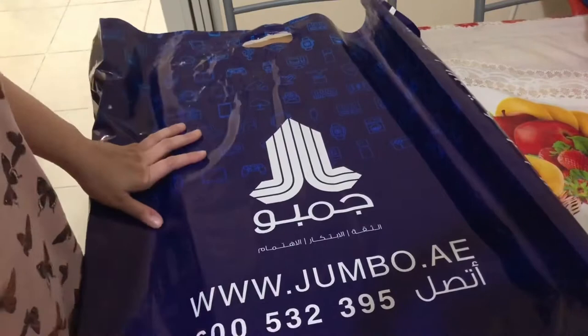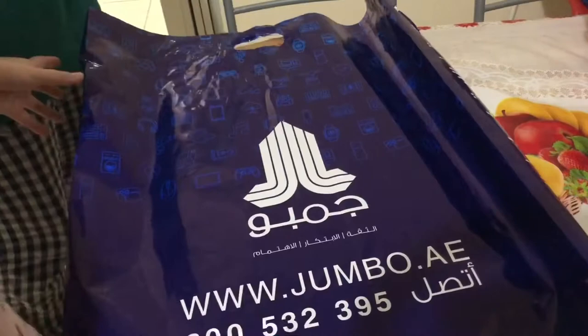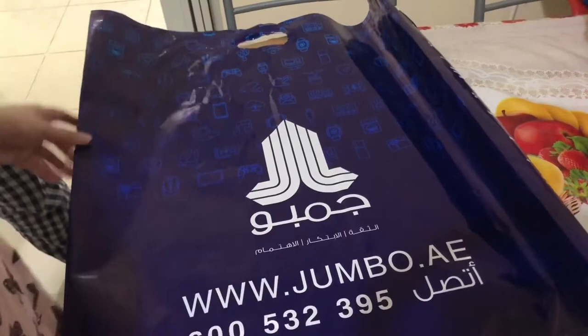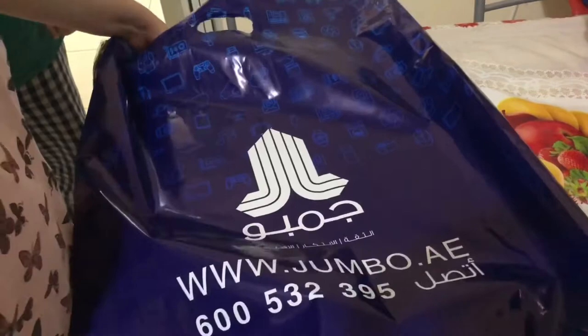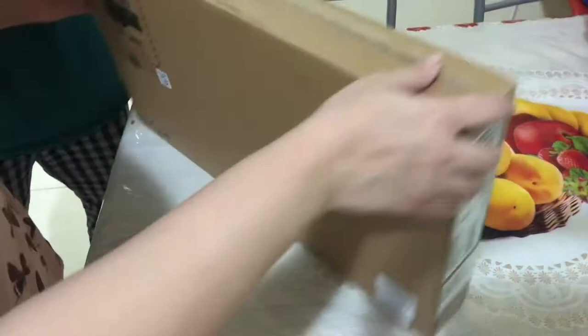Hello viewers, assalamu alaikum, welcome to my channel Laughter and Cheers. Today I am going to share the unboxing of this big box. I just got this today from Jumbo, a retail electronic shop with very good reviews. We have purchased a laptop.